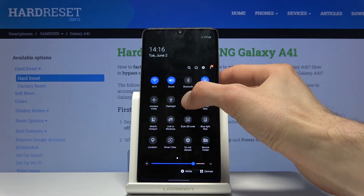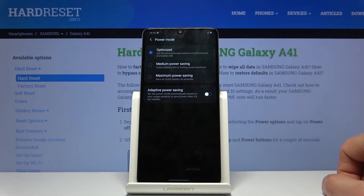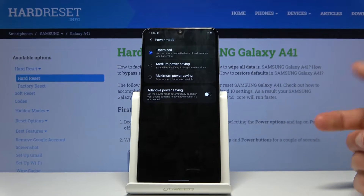Once you find it, you can hold it and this will take us to the settings of it, where you have a couple of additional ways of managing your power.